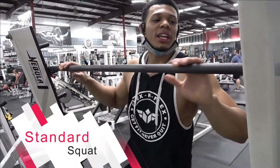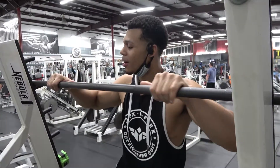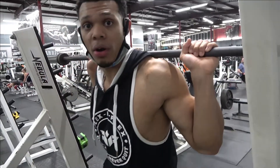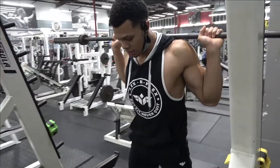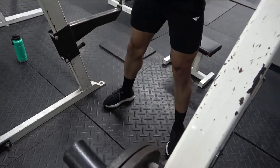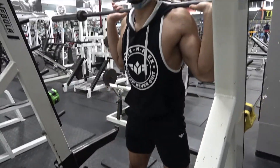Alright guys, first leg workout we're doing is called squat — your standard old squat. First thing you're gonna do is make sure your hand placement is even on the bar. Once your hand placement's good, you're gonna get on the bar. Come on back, get your legs wide, then you're gonna come on down — legs are parallel, chest up, come up, squeeze your butt. Come on down, squeeze your butt.